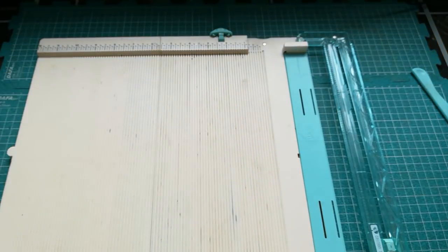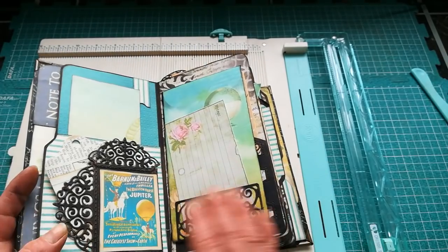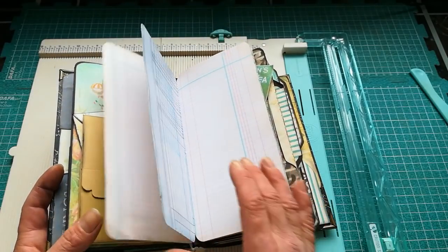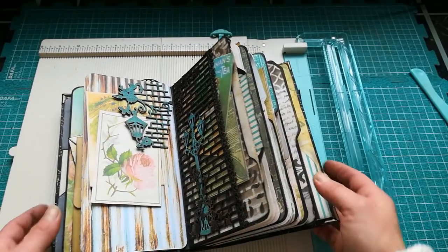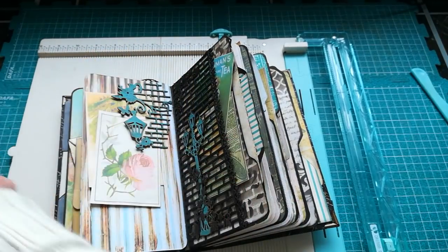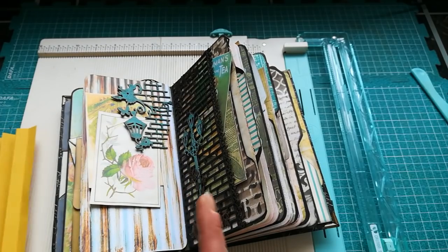Now I'm going to show you another binding I used in this second book. This is a very colorful book with loads of pockets, loads of colors, and loads of dies. I used those hinges again, but the scoring for this book was a little bit different.